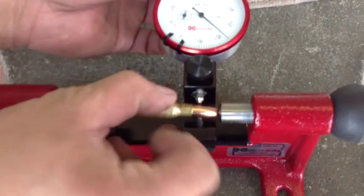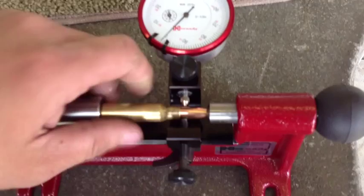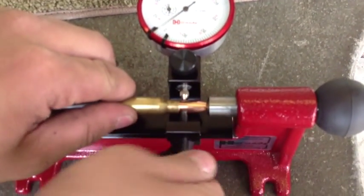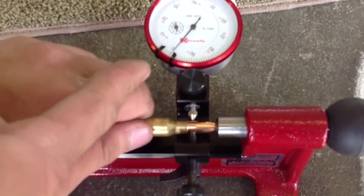That's from the seating die — the Hornady competition die. Look how far that is. I just kind of let it stay in its lowest state and knocked it straight a little bit, and automatically I've made that much of an improvement.